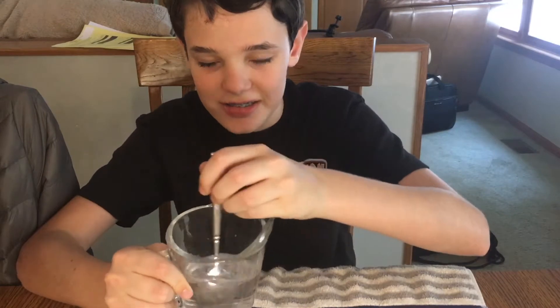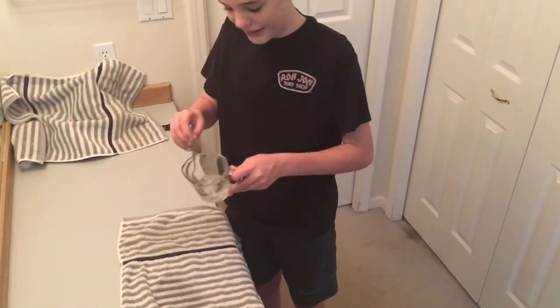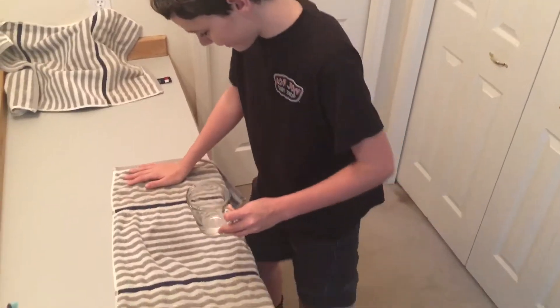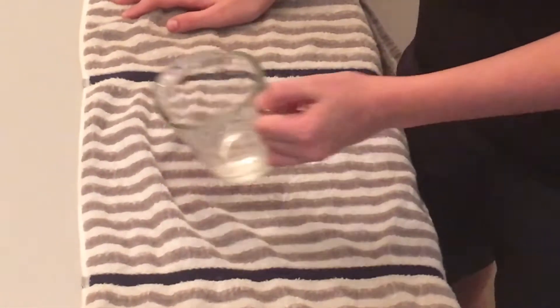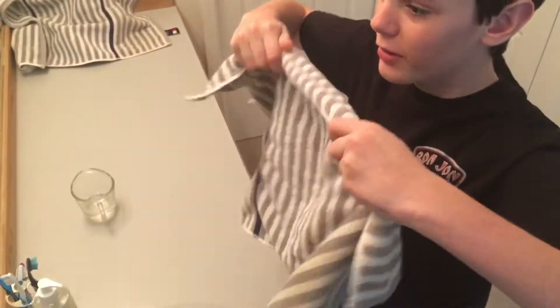All right, for this next one you're gonna need a washcloth or towel, then you're gonna need some water and dish soap mixed together. It's kind of like being a scientist, and then we're gonna go to the sink for this one. All right, we got our mixture right here. Then you put some on — I'm Bill Nye right now. There, so we got some put on and now you just blow.